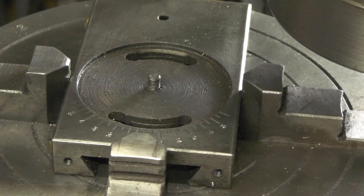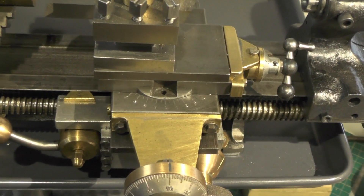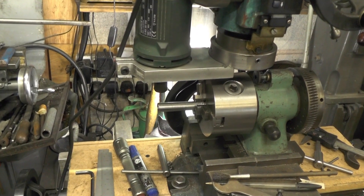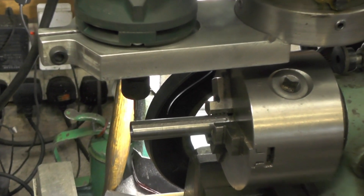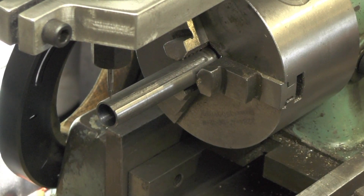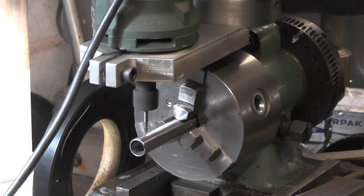I can get that back on the lathe now and then I'm going to do my tailstock. Similar process, but I'll have to put my dividing head on for that, I think.